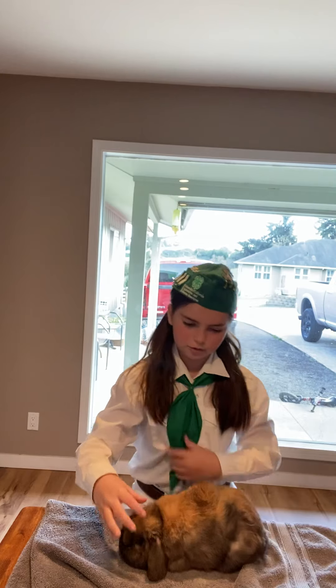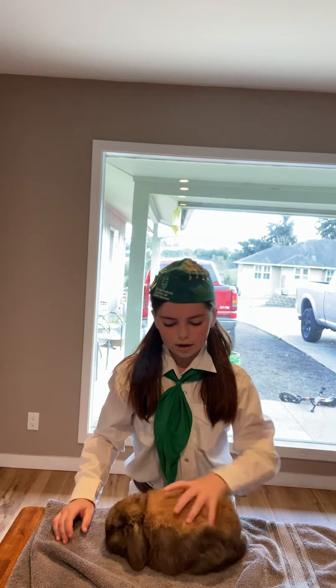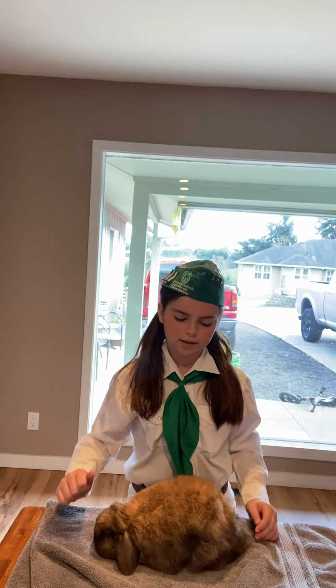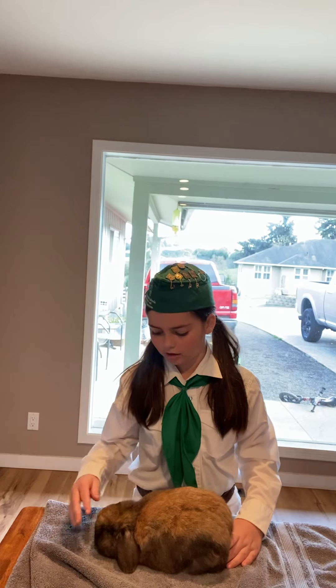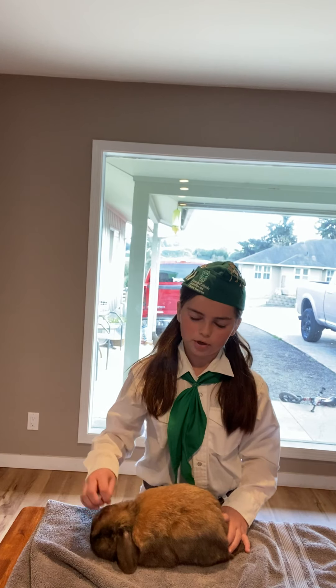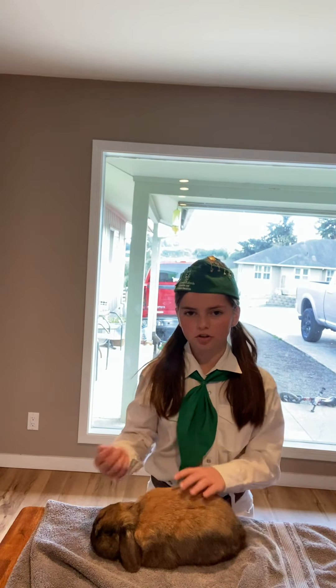Now I'm going to pose him back. He is a rollback. I'm checking for density and color. My comments for what he can be better at is his crown. For judging, he gets a little bit — whenever we do judging, he always gets spotted on his crown. Thank you very much.